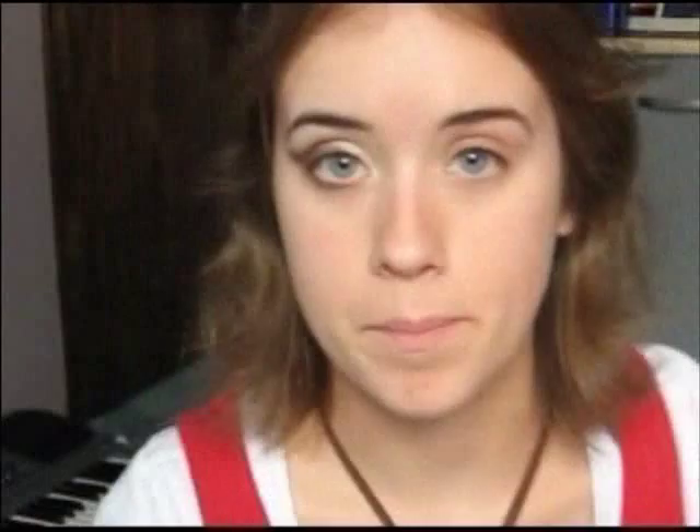We're going to start by putting on a base. I'm using a Too Faced Shadow Insurance. I usually just take this on my ring finger and get about that much.